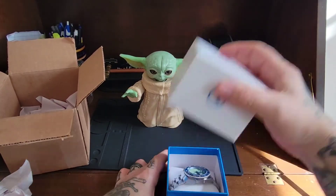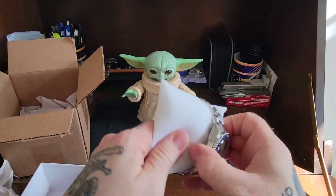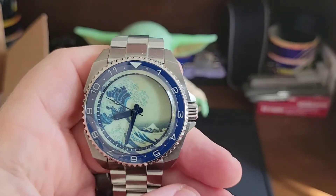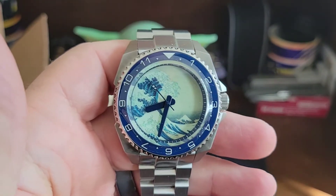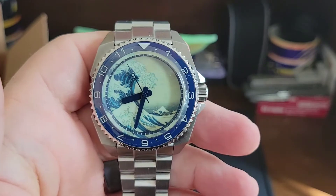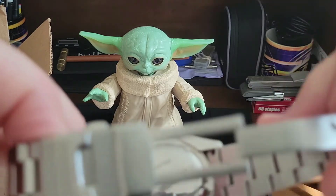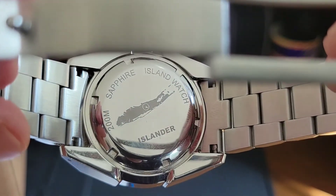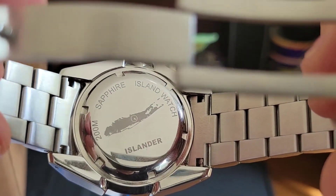Let's go ahead and get this thing unboxed and see the first impressions here. That's nice — the fully loomed wave dial. Very nice. Love his bracelets, and I love it that they have Long Island on the back of the case back. I love that. That's super cool.